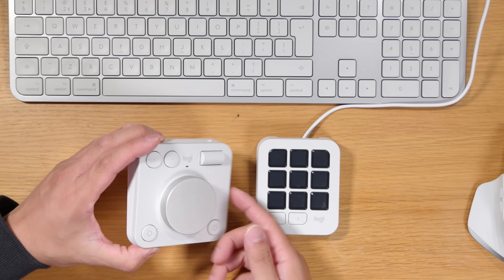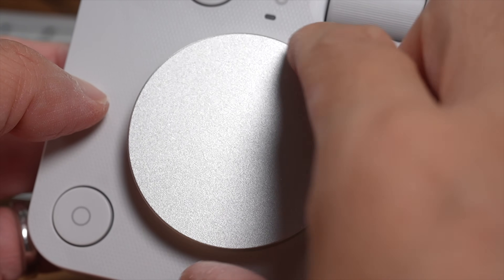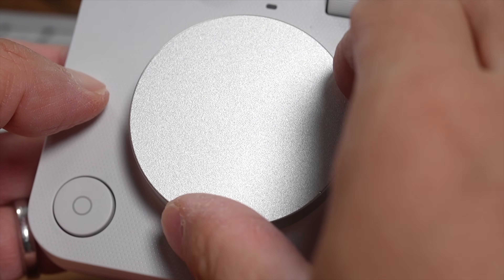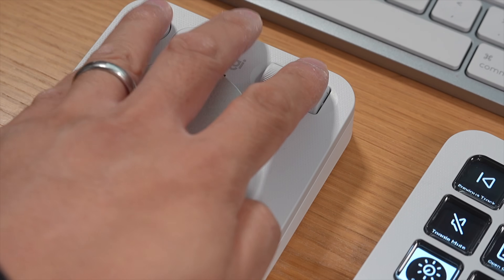First of all I'm going to show you what it is. Over here we have got the creative dial pad which is a dual dial device — one massive rotating wheel and then a slightly smaller scrolly thing, along with four customizable buttons, and it's all neatly and rather logically placed for left-hand use.